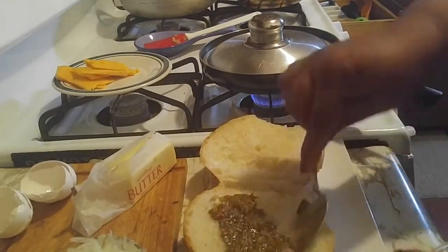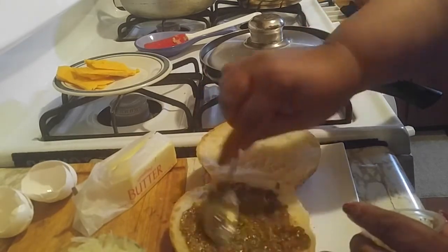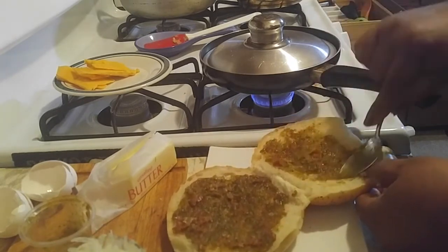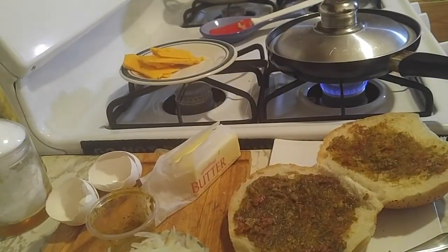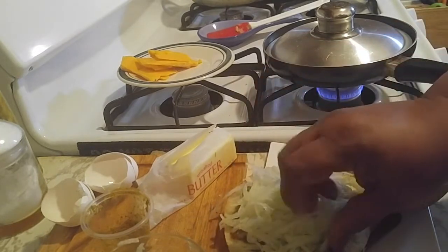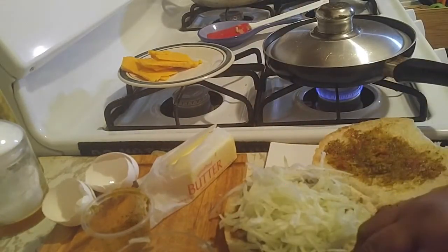I'm going to take my spoon and spread this delicious wet mix on the bread. You can see all the bits of garlic, parsley, cilantro — it smells divine. Now I'm going to add the chayote on top. This is going to give that crunch. Remember, chayote really doesn't have a flavor unless you incorporate flavor into it, so because the sandwich already has a lot of flavors it's all going to come together.